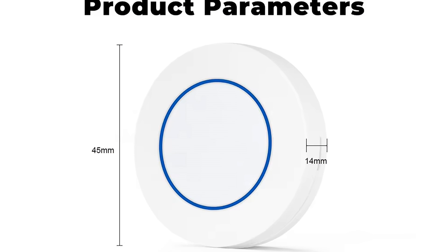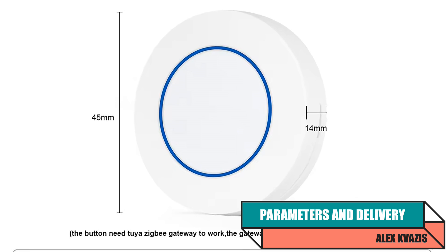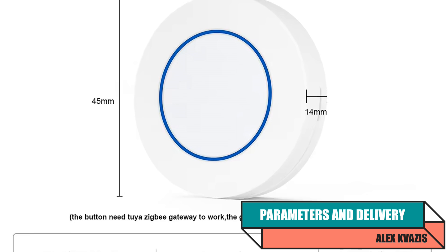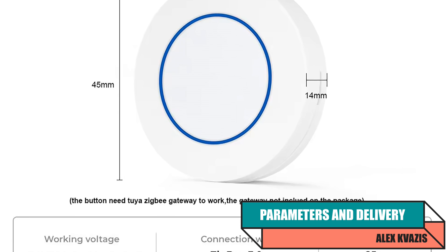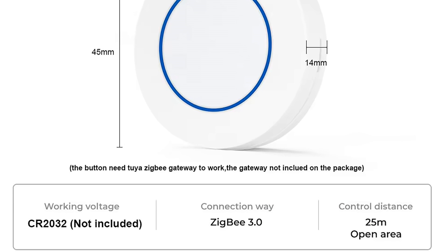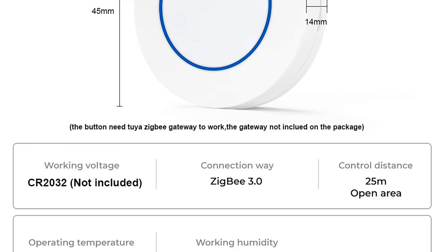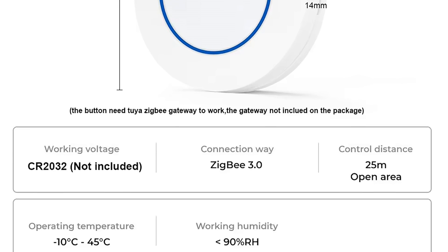Device Type: Wireless Button. Interface: Zigbee 3.0. Power Source: CR2032 Battery. Operating Modes: Scene Mode, Group Mode. Dimensions: 45 x 14 mm. Operating Temperature Range: Minus 10 to plus 45 degrees Celsius. Relative Humidity: no more than 90%.